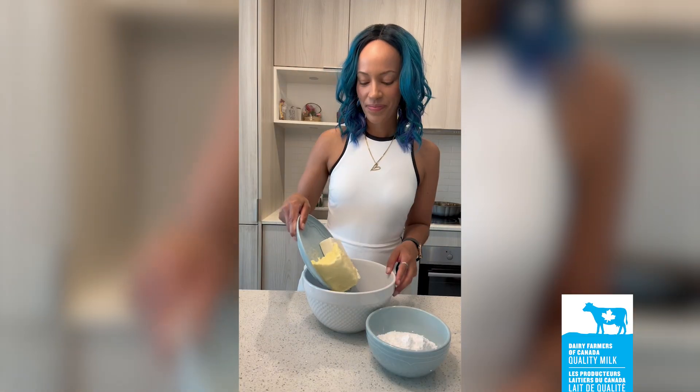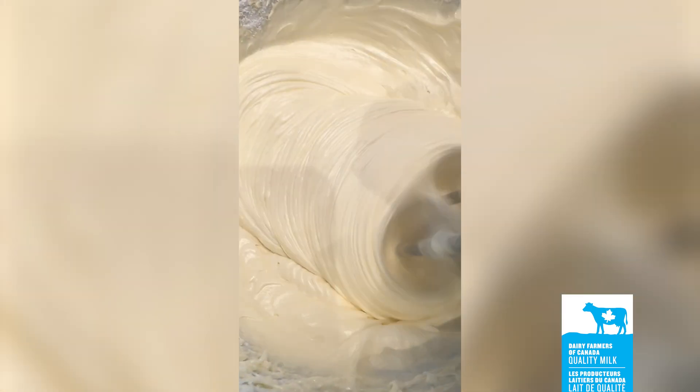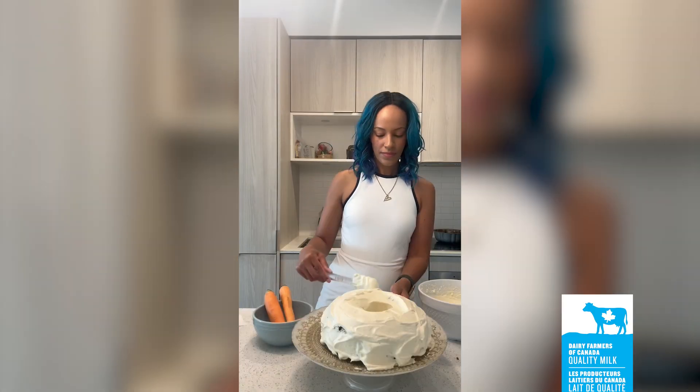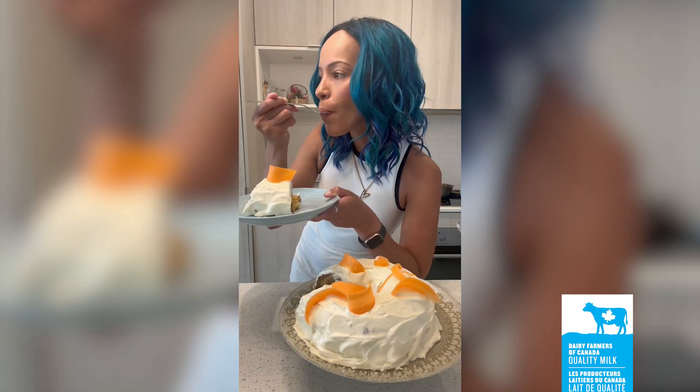For the frosting, blend 1 package of Canadian cream cheese with 1 cup of Canadian butter and 2 teaspoons of vanilla, then mix in 2 cups of confectioner's sugar. Spread the frosting over the cake and get ready to dig in. Bon Appétit!